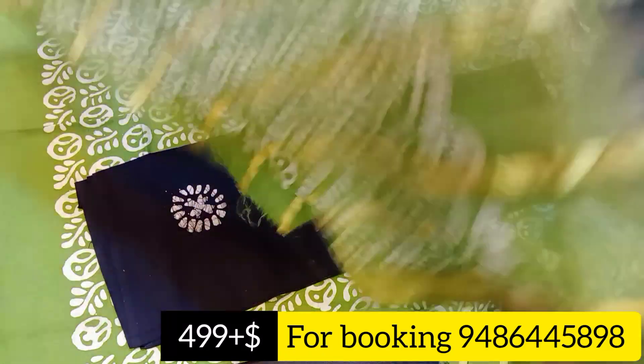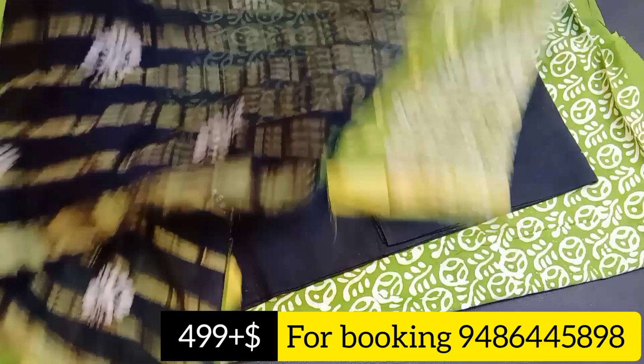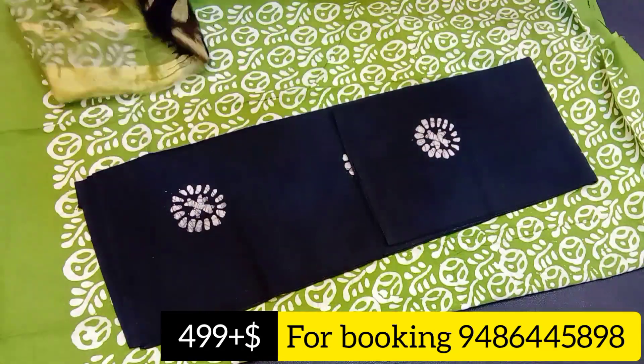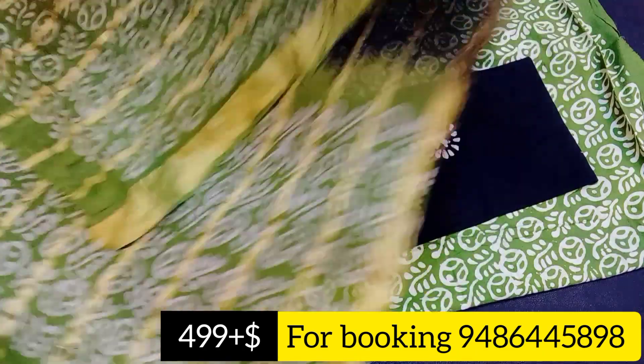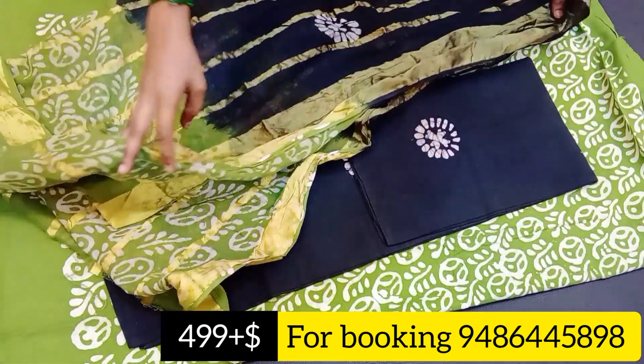You can open it in full and do double sides. The bottom is 2 meters and the top is 2.5 meters. The price is Rs. 499 plus shipping. This is pure cotton wax batik print.